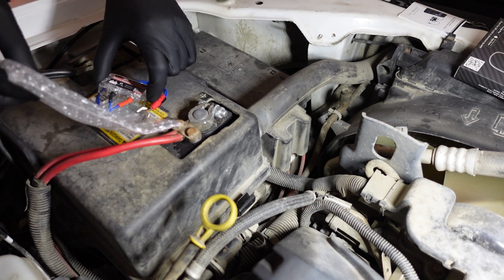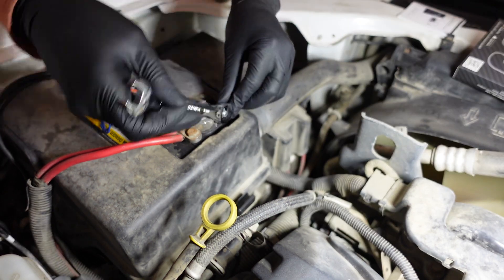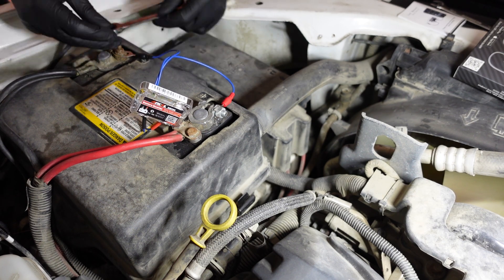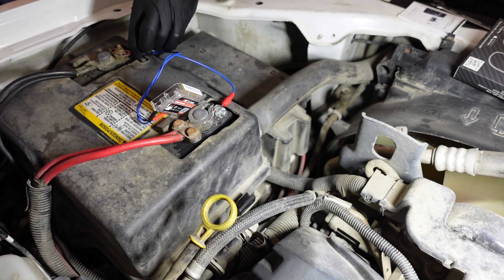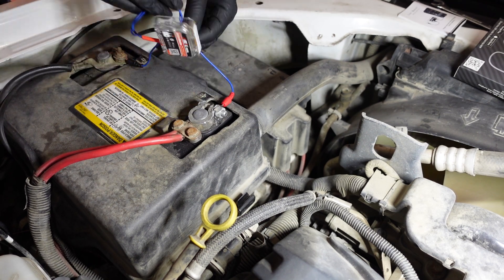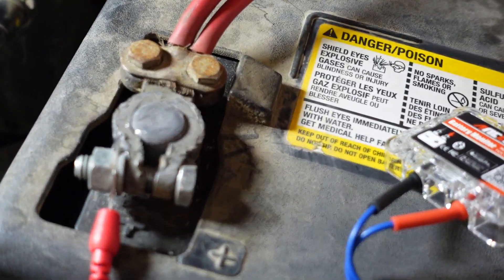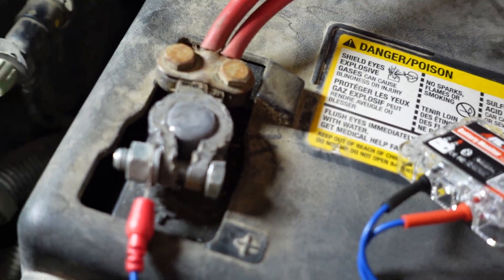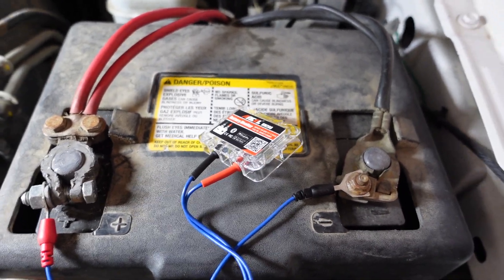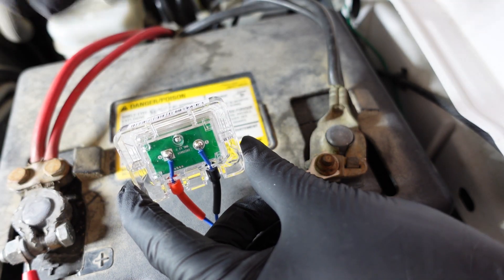We're going to go ahead and install this thing, then download the app and take a look at the features. When you finish the setup, you should have something that looks like this, where you took the red side and connected that to your battery. On the negative side, you should also have that lead connected under the battery, secured to the battery terminal. You should also see that this is going to blink blue — that's letting you know it's in communication mode.